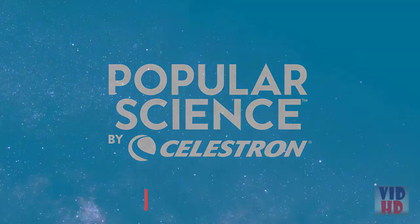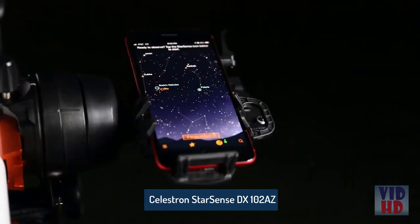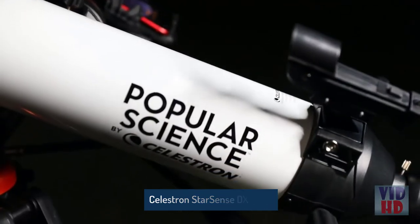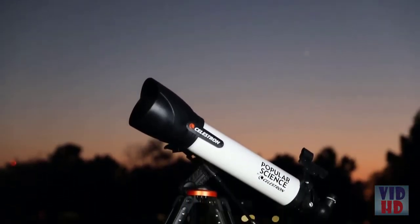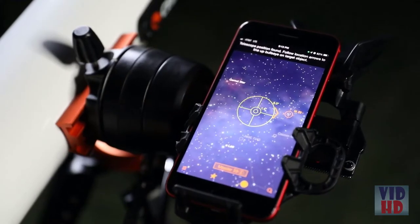Ready for a new kind of telescope experience? Unlock the power of your smartphone to help you navigate the universe. Introducing Popular Science by Celestron StarSense Explorer 100AZ, a 100-millimeter refracting telescope that revolutionizes the way you interact with the night sky. It's fast, easy, and accurate.